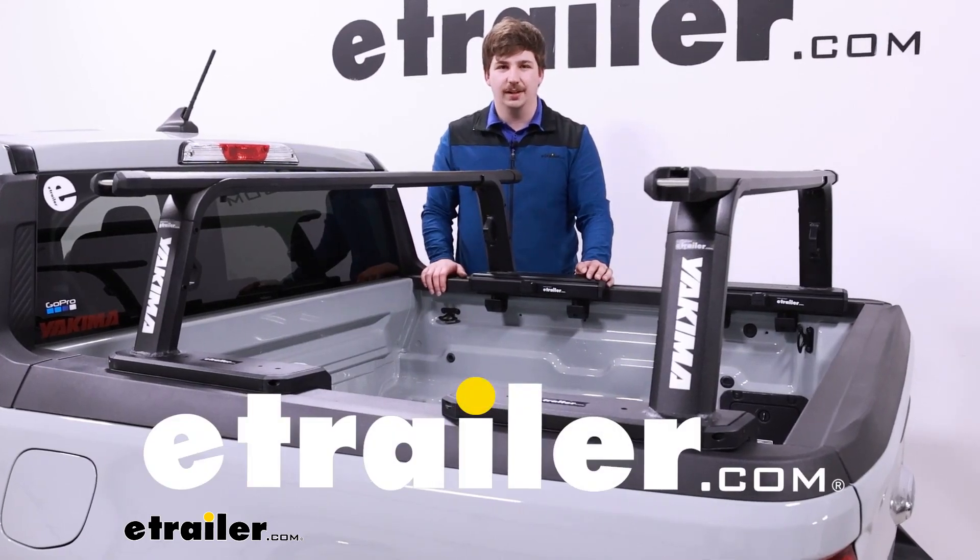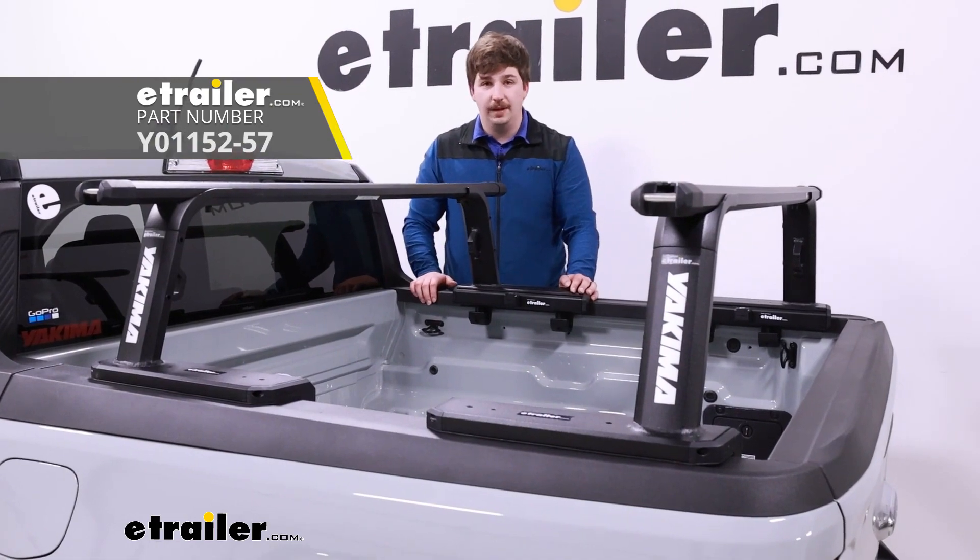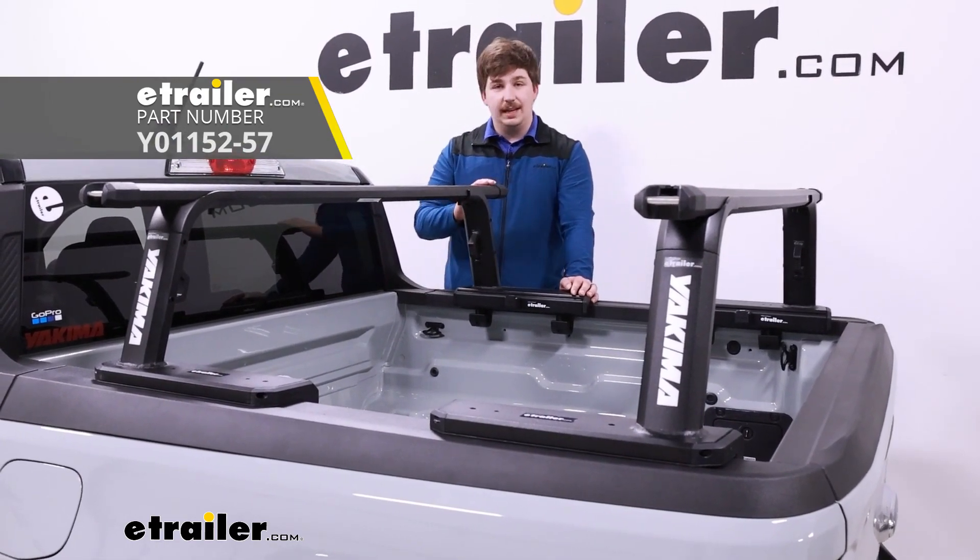Hi everyone, Aiden here with E-Trailer. Today we're going to be taking a look at the Yakima Outpost HD truck bed rack with the 60-inch crossbars.